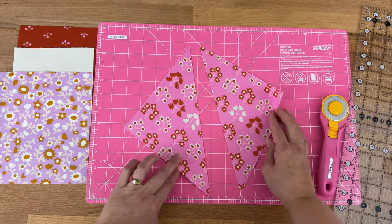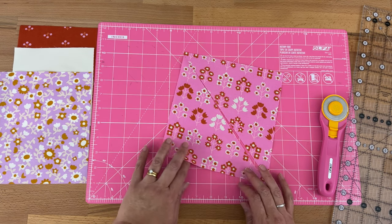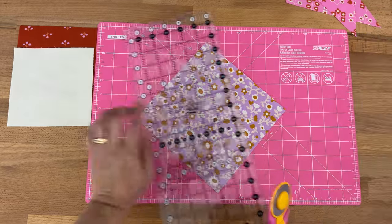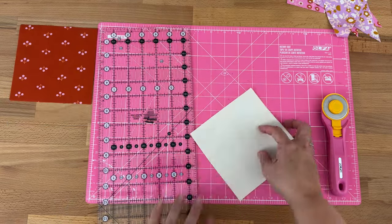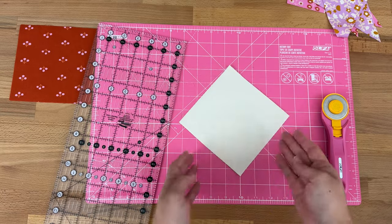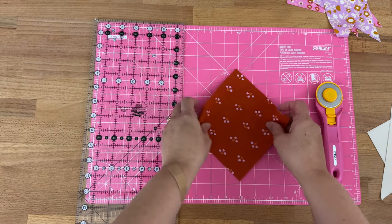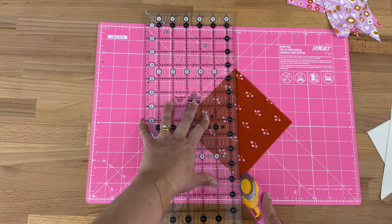If you are using directional fabric and you've got two pieces to cut, just make sure you're cutting with the pattern facing the same direction. I'll set that aside and take my next piece and cut it on the diagonal exactly the same way. I can see all my edges are lined up nicely so I'm going to cut two pieces together at the same time — you don't have to do this, you could cut them one at a time, just whatever you're most comfortable with.